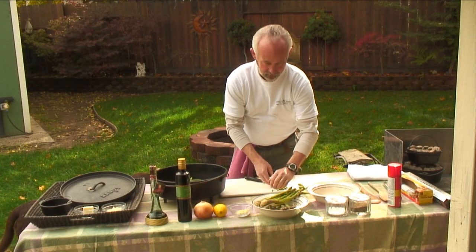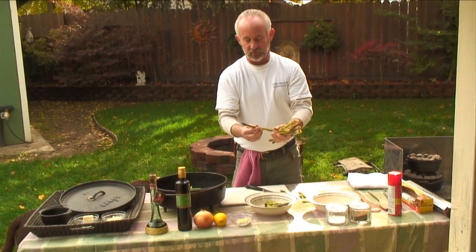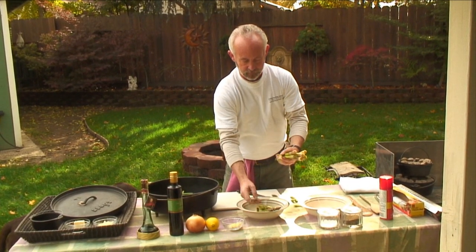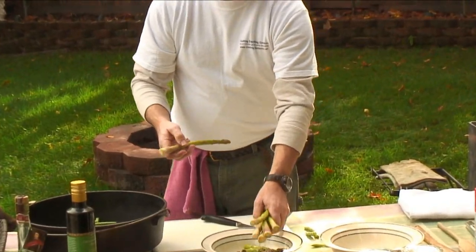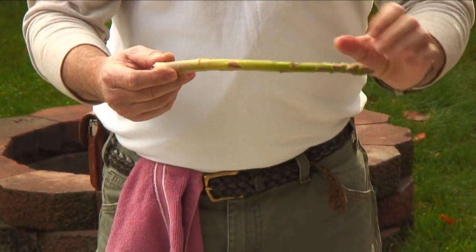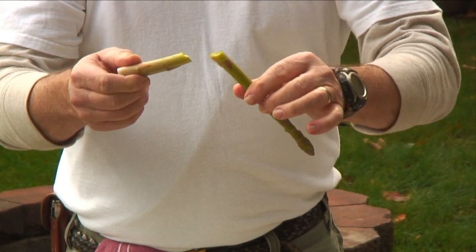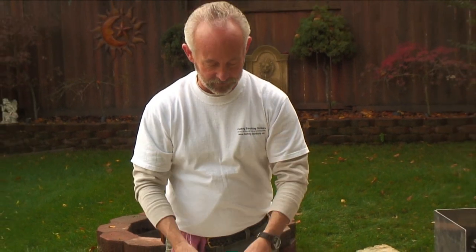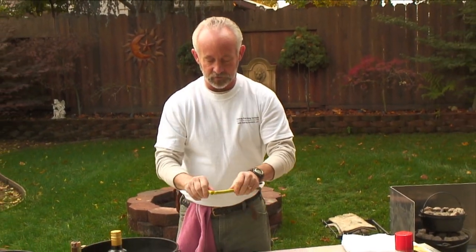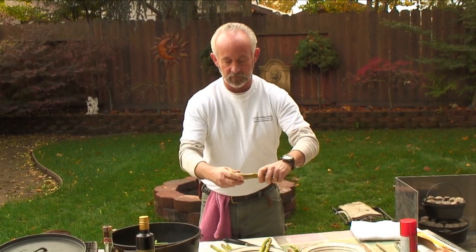Now it's time to tackle the asparagus. These are just really fresh asparagus spears. After I've washed them, I've snapped off the bottom. A lot of people just trim the end off, but there's a natural breaking point on asparagus. If you just hold it and snap it, that's really where you want it — this is the tough part, and this is the tender part. It's a natural breaking point for asparagus, so just snap these off.